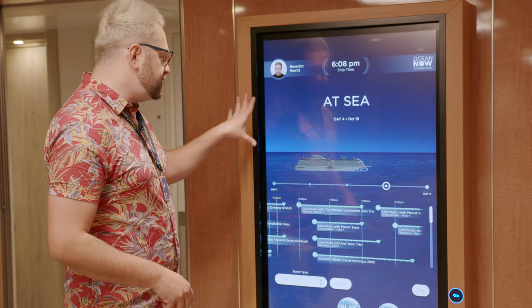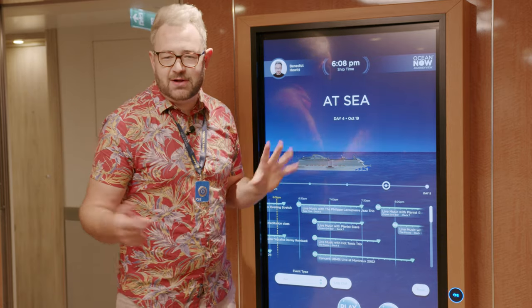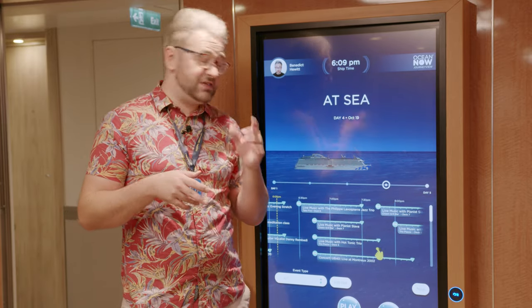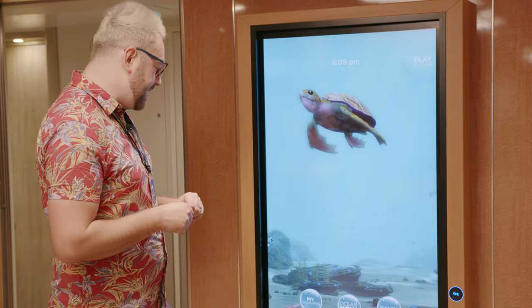There are also a few other things you can see on this screen — you've got the ship time, a little picture of yourself which is quite funny to see, and you can change the event types if you're looking for something specific. You can also go into Play Ocean, which has some cool little games on here.